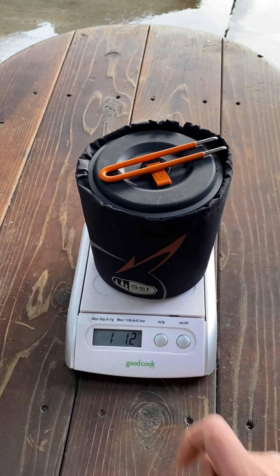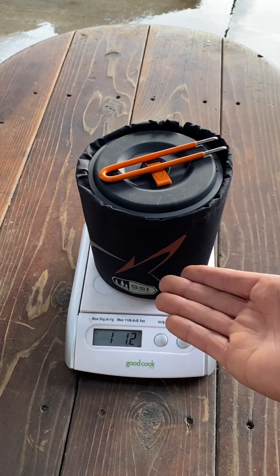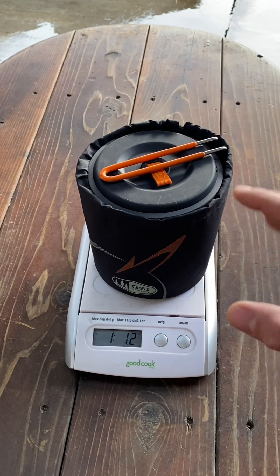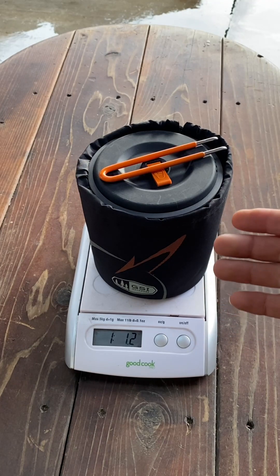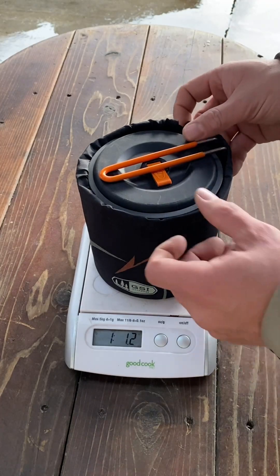The full set weighs one pound 1.2 ounces — pretty sweet and pretty lightweight, especially for a two-person cook set. This thing is 1.5 quarts or 1.4 liters, so roughly 47 to 48 ounces — that's how much the pot holds.